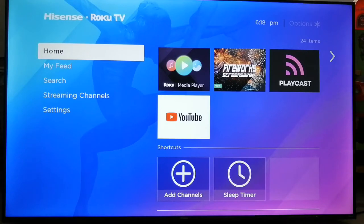Hey guys, it's Marvin here again, welcome to my channel. I got a few comments on my videos asking how to loop play a video on Roku TV, so that's what I'm going to show you guys how to set up.